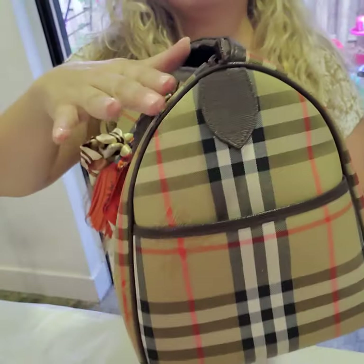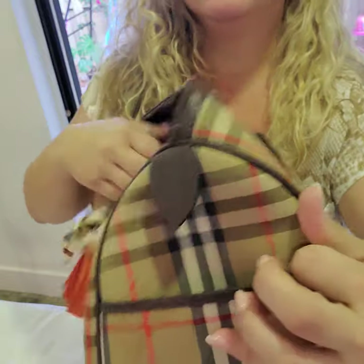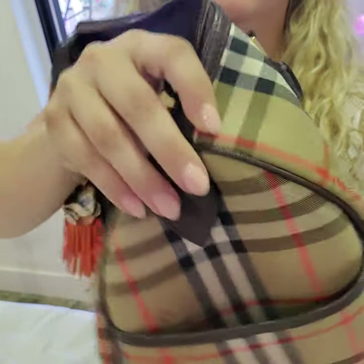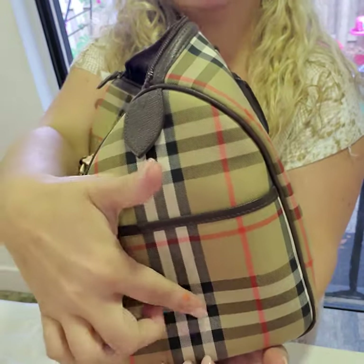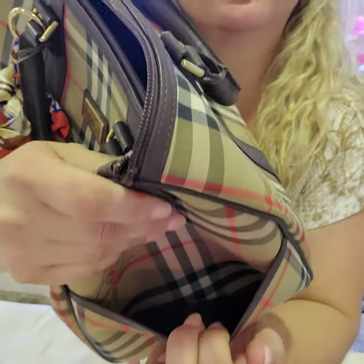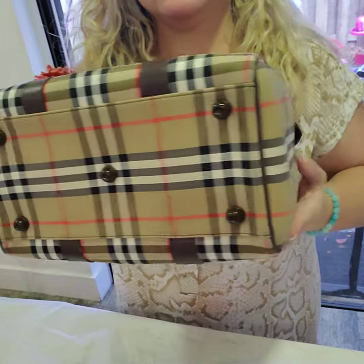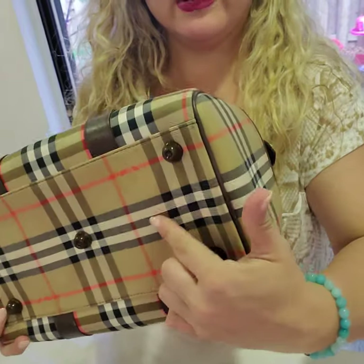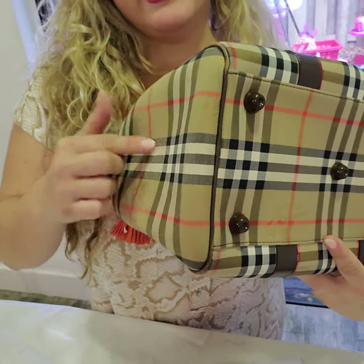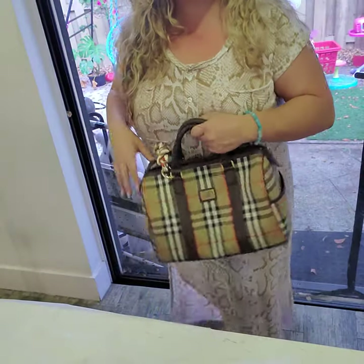I have a lot of tips on my closet on how to authenticate Burberrys yourself, but this is actually very hard to do. You see how the pattern looks like a continuation — it actually goes all the way down, and the same happens on the sides right through here. These are things that fake Burberrys don't pay attention to and don't do, because from far away people don't really notice.